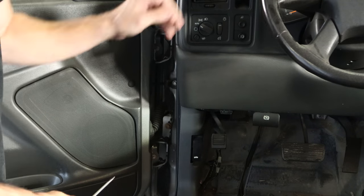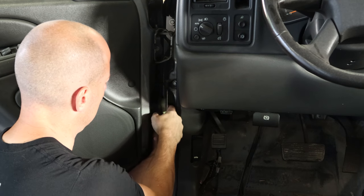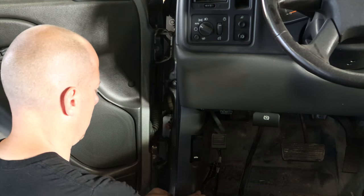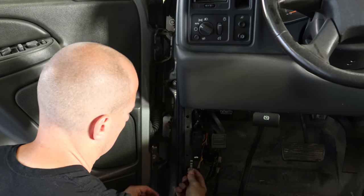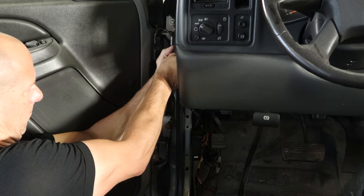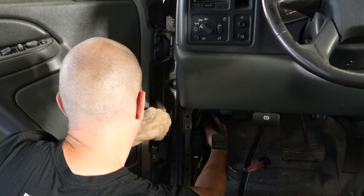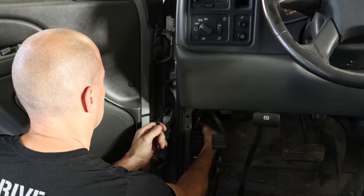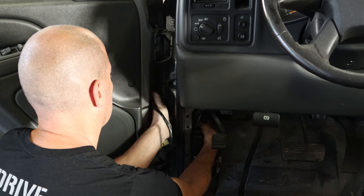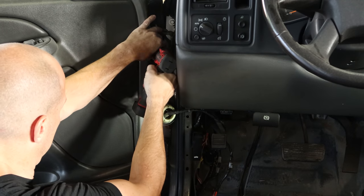First thing we have to do is put on our front door so that we can make sure that the B-pillar is where it belongs. We'll disconnect the wiring harness from the pillar, pull the kick panel down — the wiring harness runs inside and up the side of the dash. We'll slide that out of there, and we can unbolt the door check and the two hinges and lift our door off.